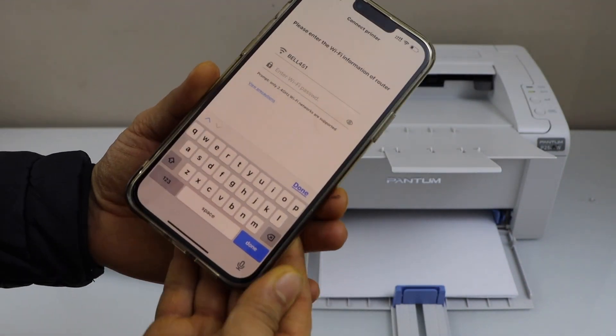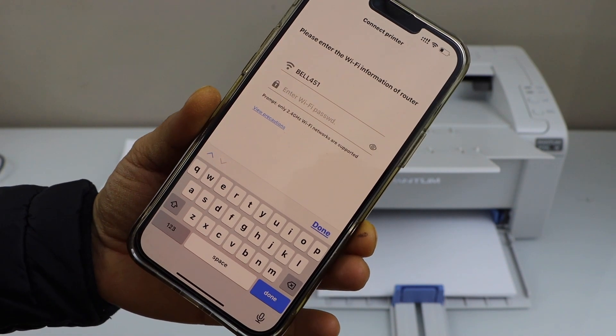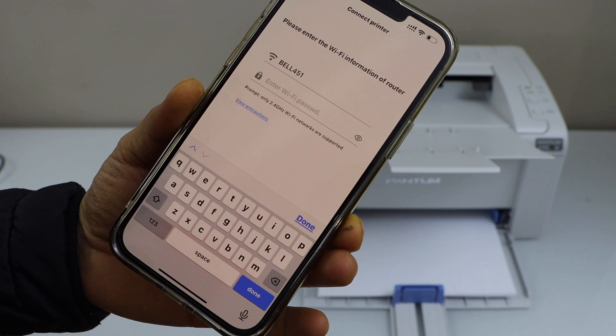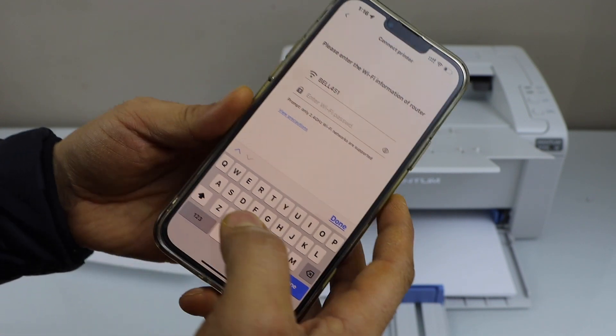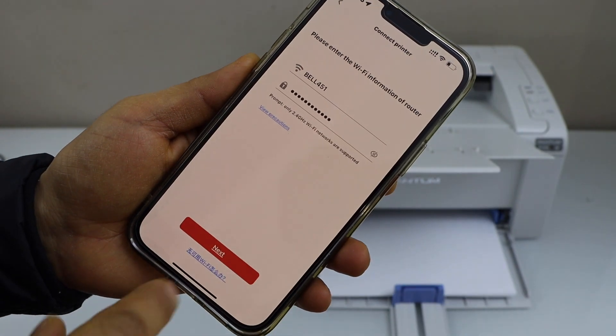It will display the name of your wireless network. You just have to enter your wifi password. Make sure your smartphone is connected with the wifi network, only then it will show up. Enter the password using the keypad and click next.